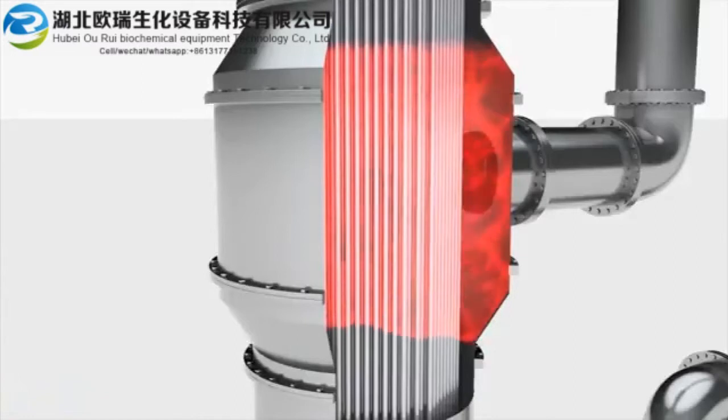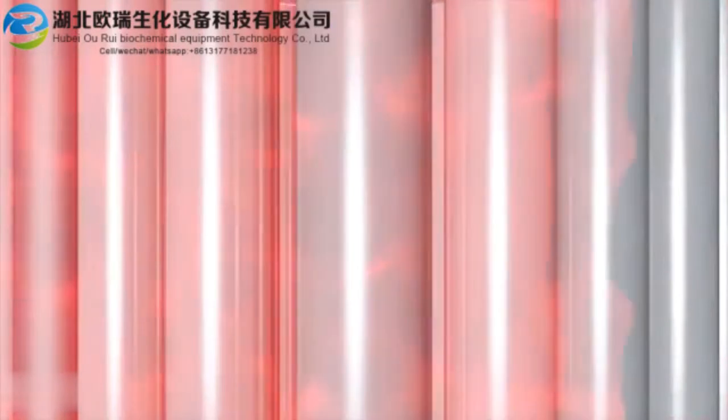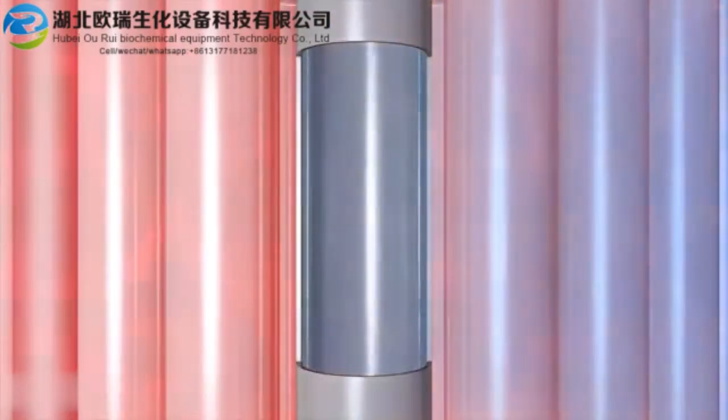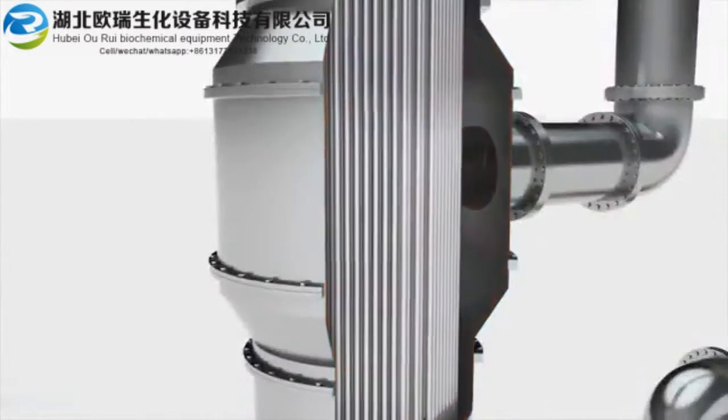As the hot vapor condenses on the outside of the tubes, it releases latent heat, which raises the temperature of the feed liquid in the tubes. By the time the feed liquid leaves the bottom of the tube, much of the water has been evaporated off, leaving a concentrated, viscous liquid.